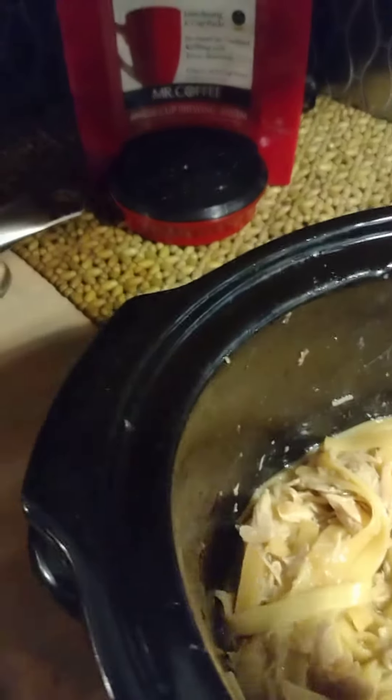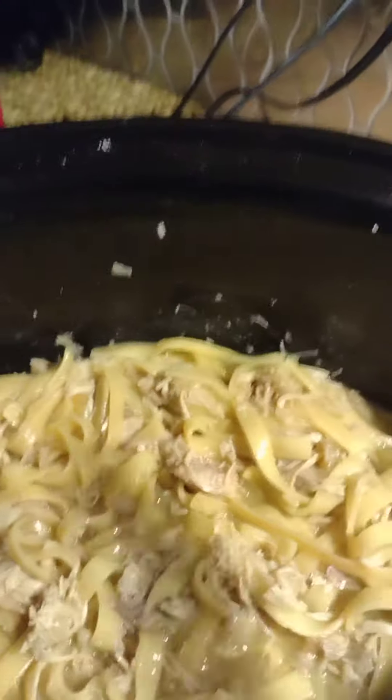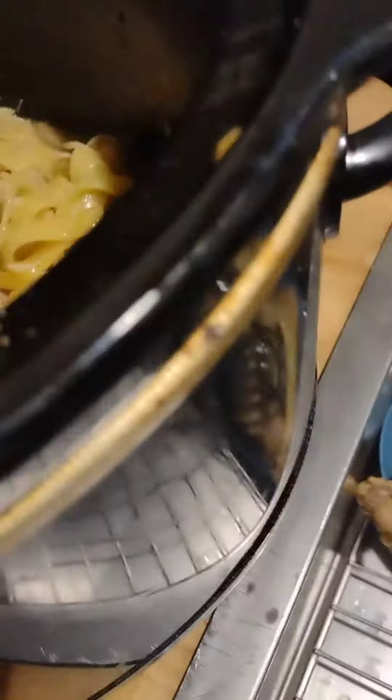Okay guys, we're going to let this cook another probably 20 minutes. It smells so good in here. It's got the bones for flavor — there's the good stuff. Let's put that lid back on and cook another 20 minutes.